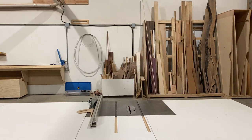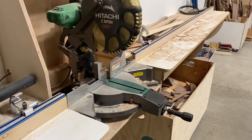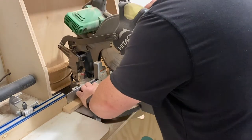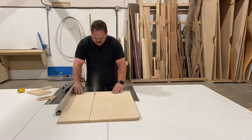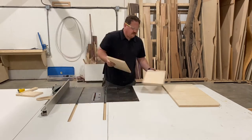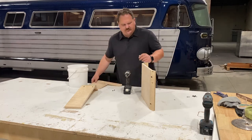Some things are pretty easy to draw out and map out — figure out all the dimensions you're going to need before you start building. Other things are a lot more difficult to describe in numbers, so when that's the case it's always good to do a mock-up.